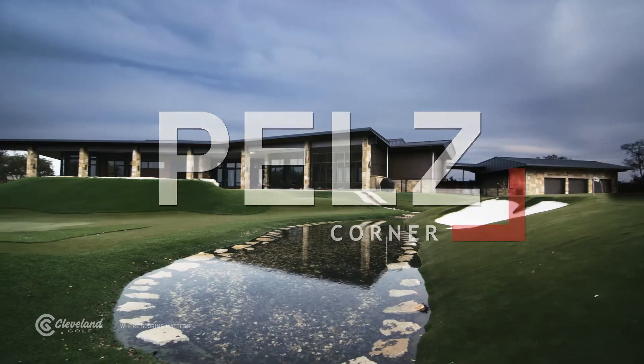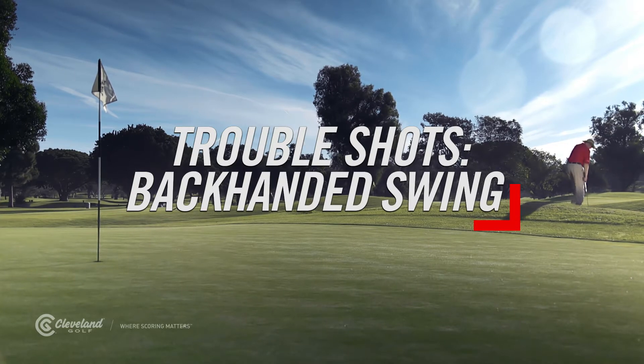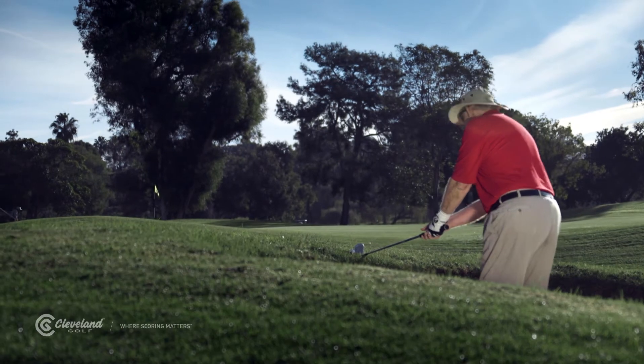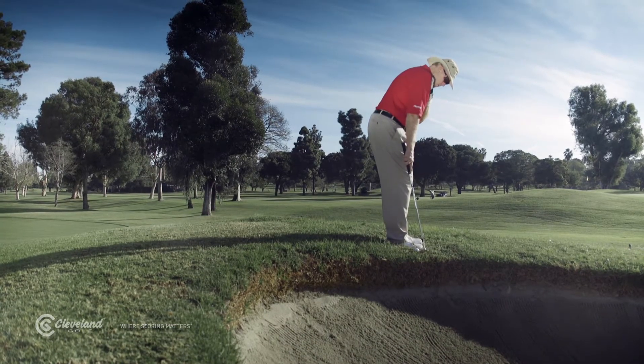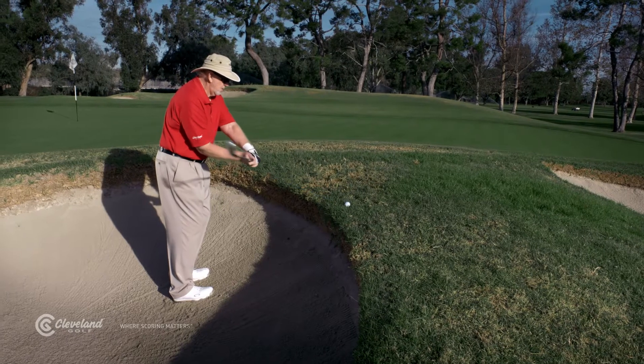Hell's Corner. You've all been in situations where you wish you were the opposite hand than you really are. You swing right-handed, but the shot calls for a left-handed golf swing, like if you're right here over a bunker or an extra tree or something like this. I want to show you a shot that's actually not difficult to execute, but it feels a little awkward the first time you try it. It's the backhanded swing, and it's easier than the alternatives like hitting with the ball waist high.